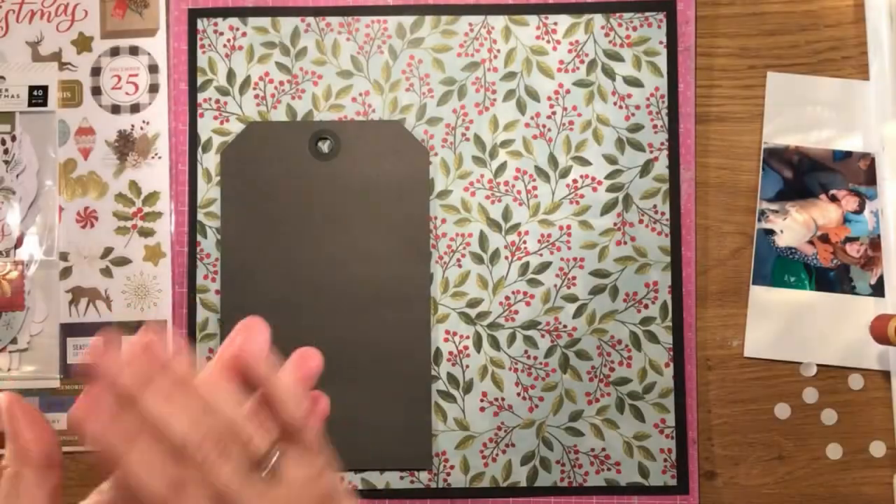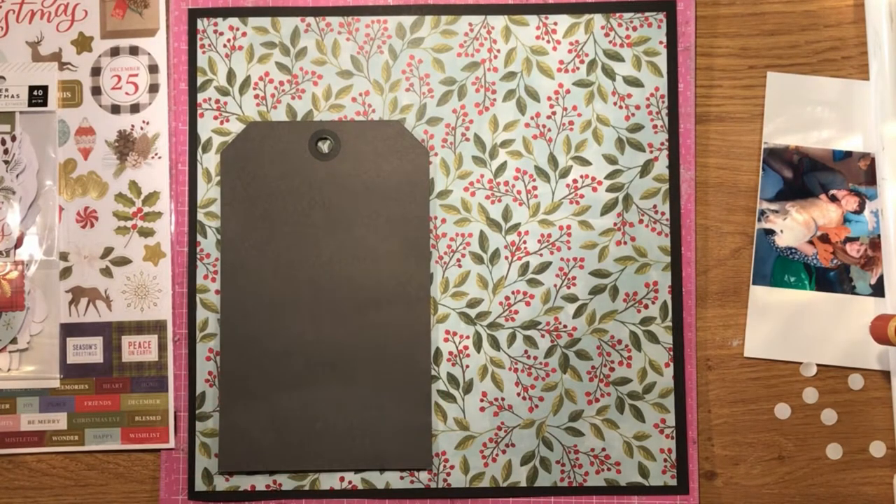Next I'm going to add my little folded shapes to the top and bottom of my page, and then I can start building it up from there.